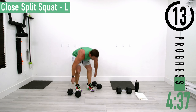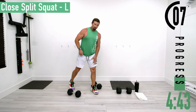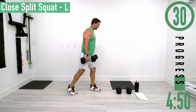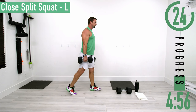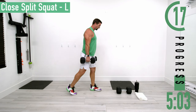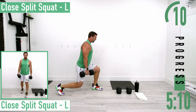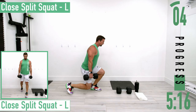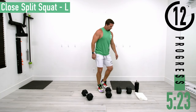Next we're going into a close split stance squat, left leg forward. The back foot doesn't go far back — keep the majority of the weight on the front foot, dropping down with the knee coming out over the toe. If this puts too much pressure on the front knee, you can just do a normal split squat or static lunge. What we're trying to do here is overload the quad.